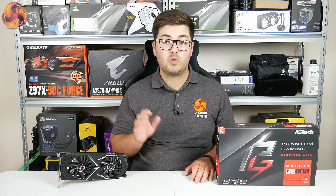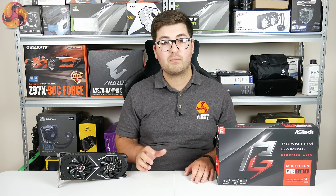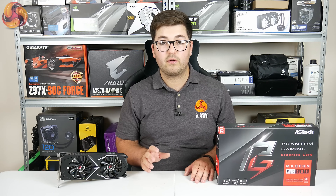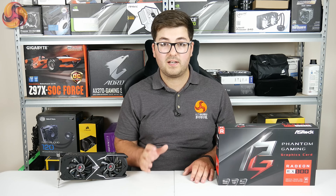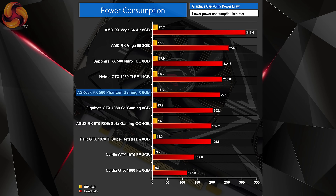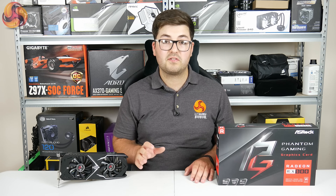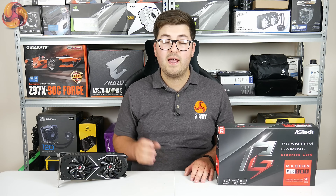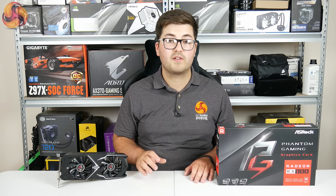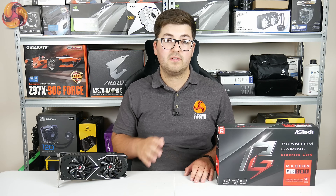Moving on to power consumption — it is worth noting that the figures we present are for the graphics card only. You can read more about this over on kitguru.net in the full review as we've undergone some significant changes to how we measure the power of our graphics cards. What you do need to know for the ASRock RX 580 is that it pulls pretty much what we would expect from an RX 580 — around 225 watts under load — which puts it just under a GTX 1080 Ti. This particular ASRock model actually draws slightly less power than the Sapphire Nitro RX 580.